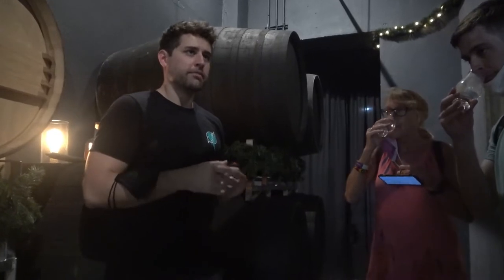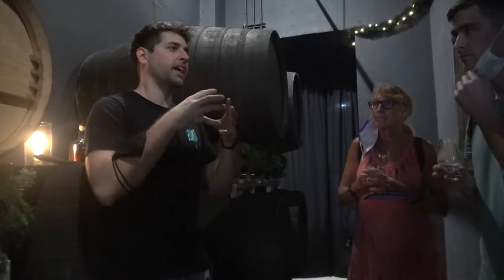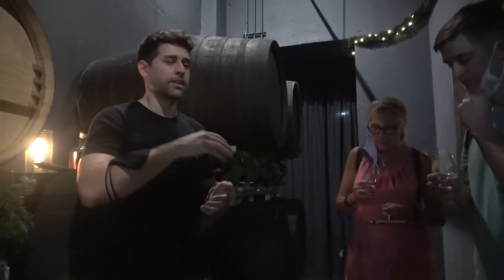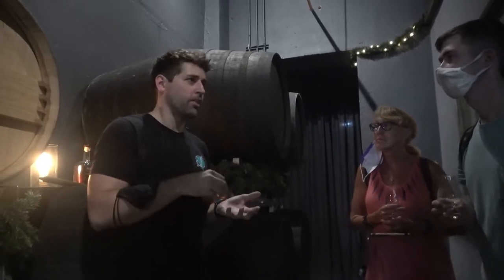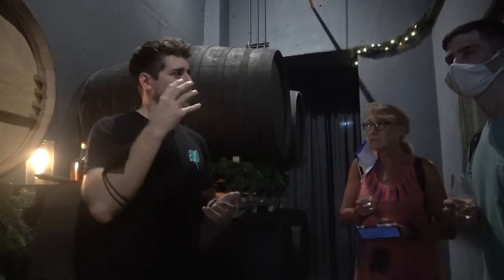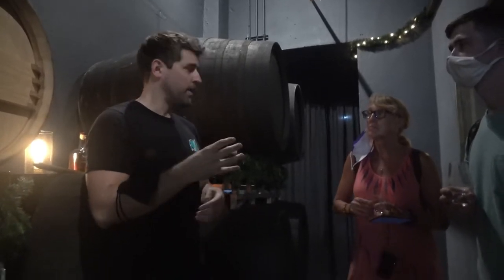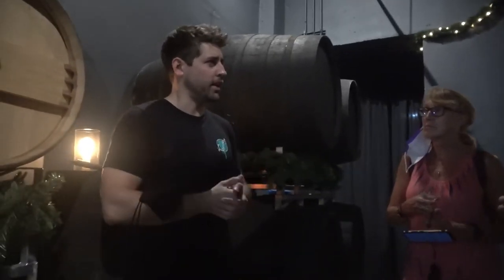A little trick for smelling whiskeys and things like that: when you take the glass, if it's a pot still spirit, that means it's going to have an oily combination. Whereas a column still spirit will have, like, a rubbing alcohol quality that kind of evaporates out. That's what happens when you use a column still, because it makes a lighter spirit.